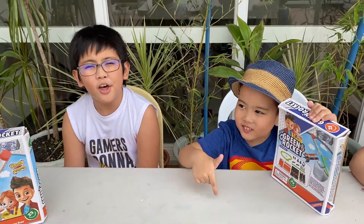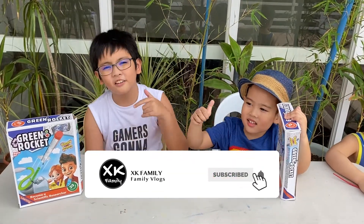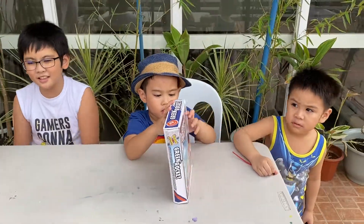Also, don't forget to like, subscribe, hit that post notification bell, and comment down below. Okay, now let's open it!